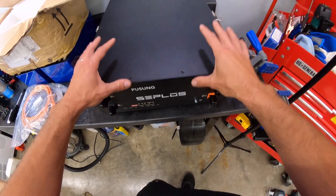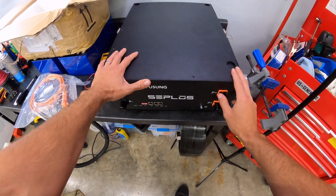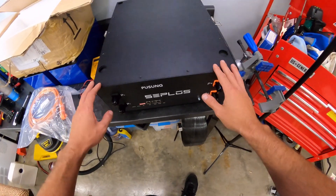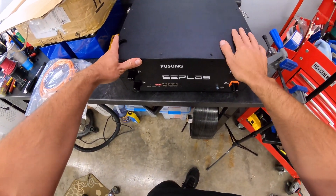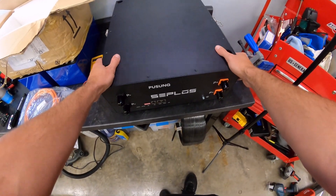My plan for this is to try it, check it out, make sure I like it, and if I do, probably add maybe five more — these things are modular and they're stackable. I'll show it to you once I get my work area clear, but that's kind of the end goal.